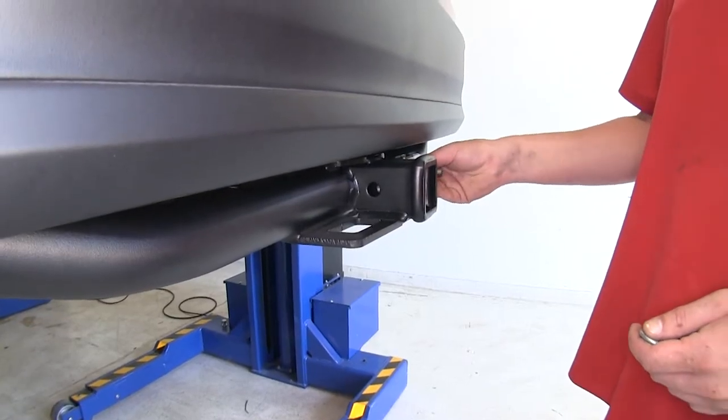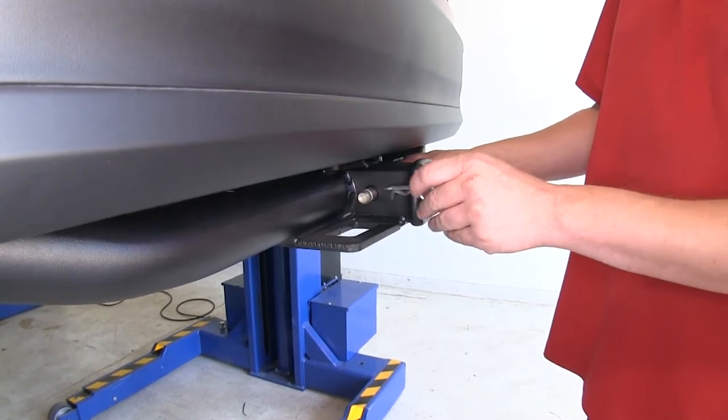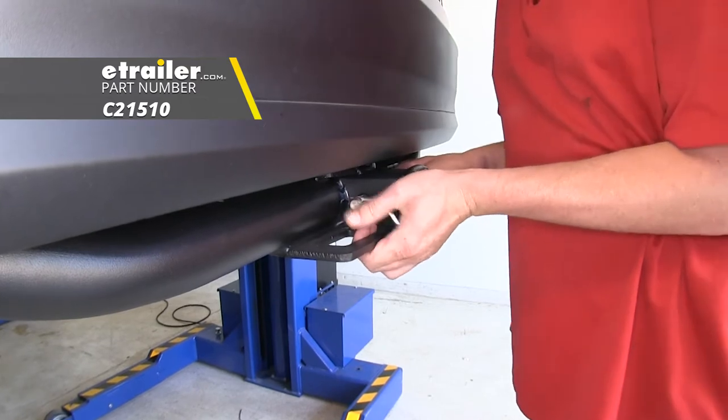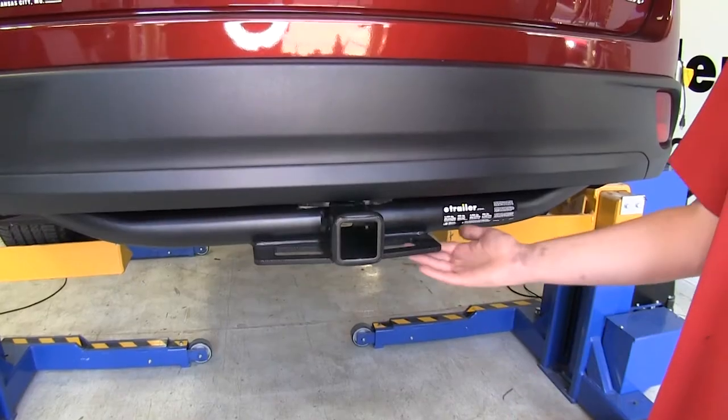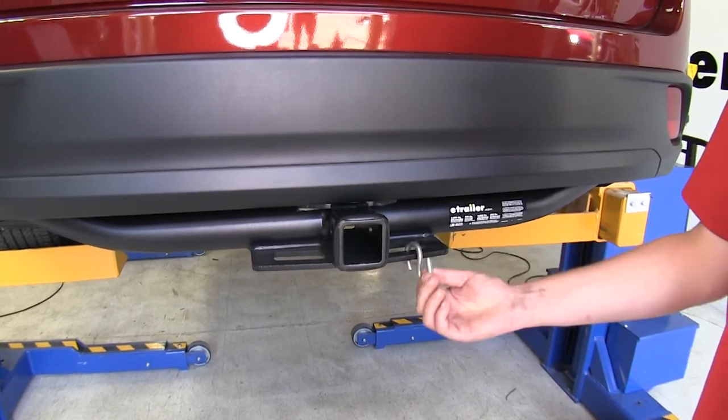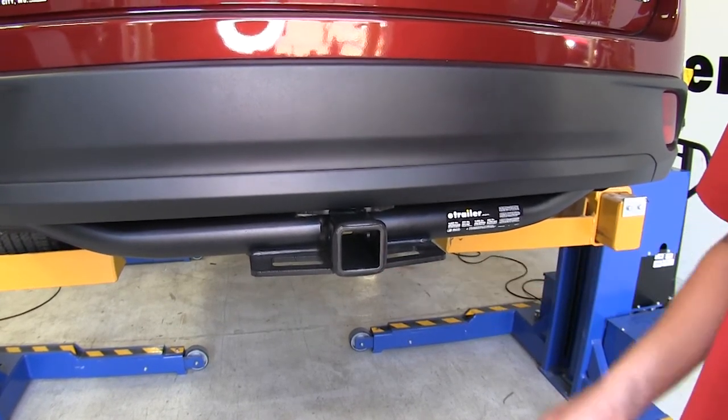It uses a 5/8-inch hitch pin and clip. One doesn't come included with the kit, but you can pick one up here at eTrailer.com. It has plate-style safety chain loops with large rectangular openings that should accommodate both small and large safety chains.